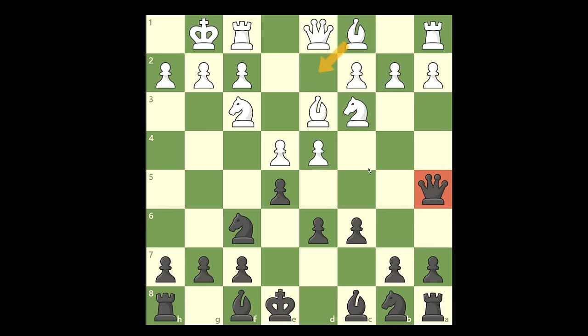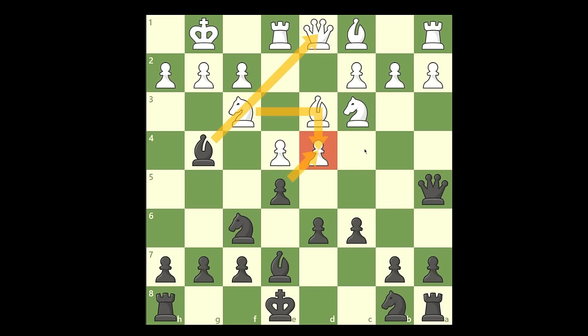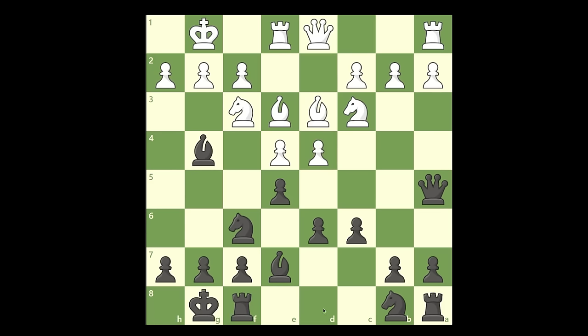Remember, when this queen gets attacked or he puts the bishop here, this queen will always come back to this square. Here you can simply develop your bishop to finish your development on the king side. Let's say he puts the rook here — now we take care of the queen side pieces that are not developed. I like to put the bishop on g4 because you're creating a pin. You have a direct threat of taking this pawn — he wouldn't be able to take it back because you would win the queen. Either he exchanges or he puts the bishop here to defend the pawn on d4.